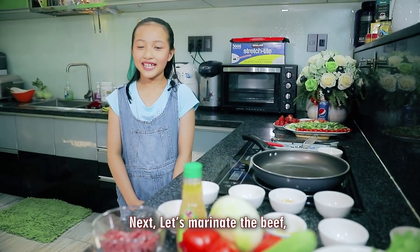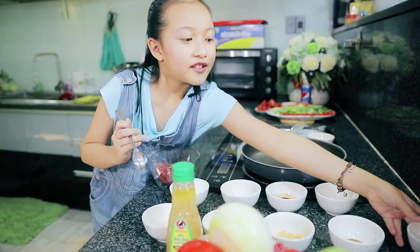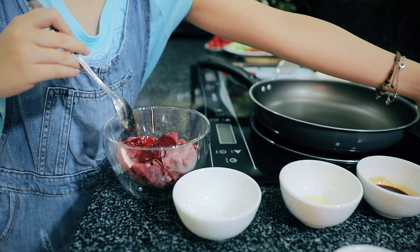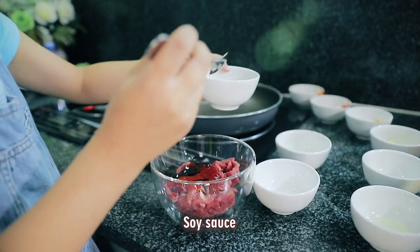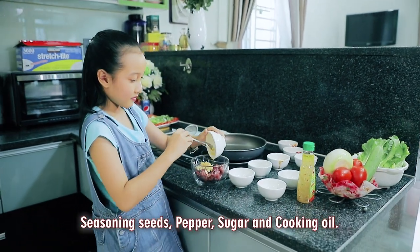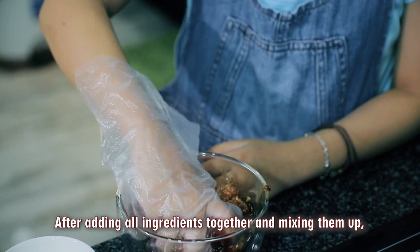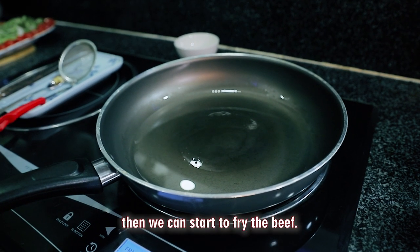Next, let's marinate the beef. We need to have chili, salt, oyster sauce, and soy sauce. Then we can start to fry the beef.